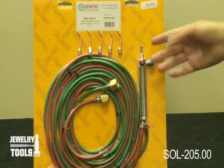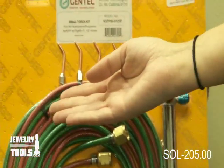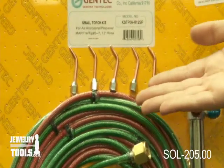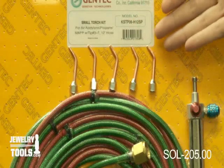It contains a small torch handle and five tips. These tips are for oxygen and propane, and they are numbers three, four, five, six, and seven.